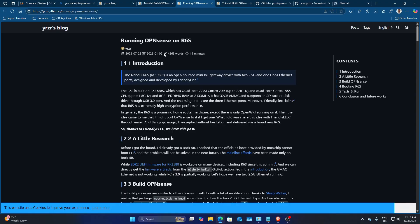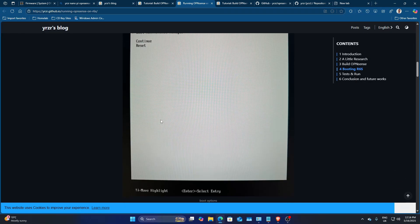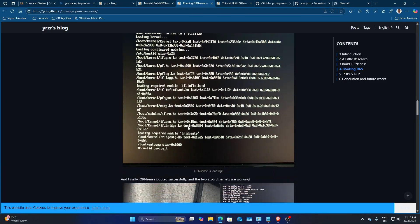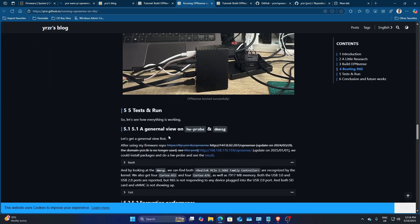For the NanoPi R6s install, you have to use the EDK2 firmware — basically burn it to an SD card, download the image to a USB, then boot from the UEFI firmware. Go into the boot manager, select the USB, and it will boot from it. Then you can run the installer just like on x86 — sign in, run the installer, and install OPNsense to another USB drive which it will then boot from continuously.